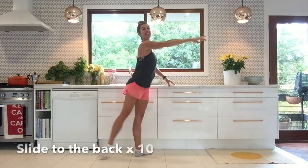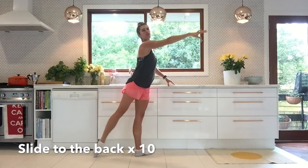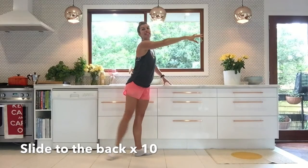To the back. Take your arm on out here like someone's pulling it out in front of you, and stretch that leg back like someone's pulling it back there. It's also really nice to the side of your waist, that move.